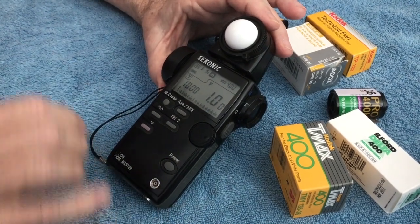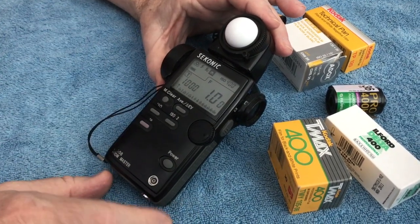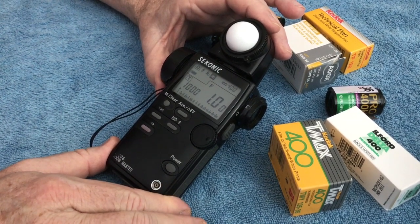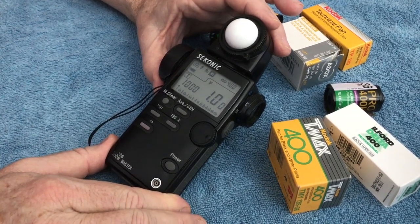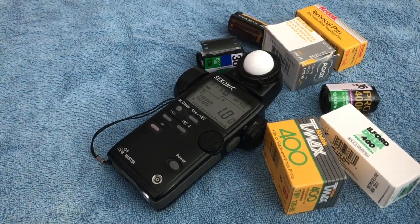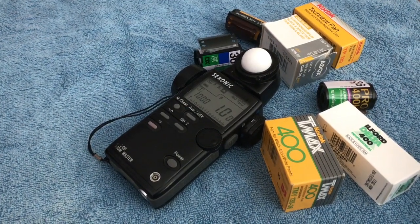It gives you a battery reading, and it allows you to work with your situations to establish a control standard. This is the only thing that will guarantee you have an accurate idea of what the real lighting situation is.